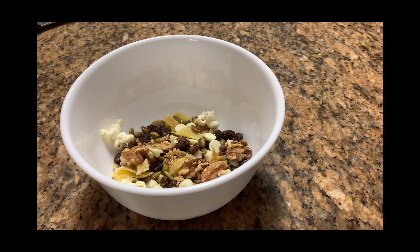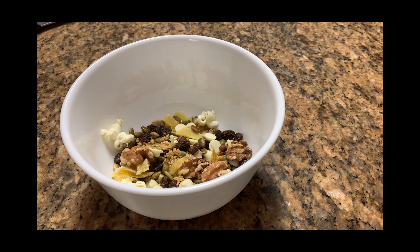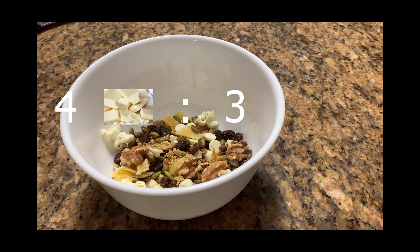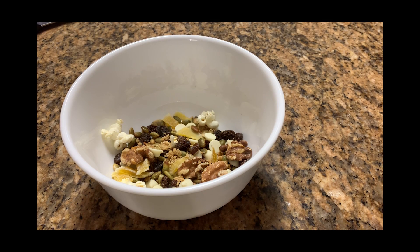Now we've just made our very first math mix. You might be wondering what makes this math mix — the secret is we're using ratios. Ratios compare two numbers. Since in this math mix we have one tablespoon of each ingredient, you could say that we have a one-to-one ratio of mangoes to popcorn. You could also compare a single ingredient to all the ingredients — here's a one-to-seven ratio of mangoes to all ingredients. This trail mix was way too sweet for me, which makes sense because we had a four sweet to three salty ratio. Notice how the four for sweet is larger than the three for salty. But that's okay — with the power of math, we can fix this.